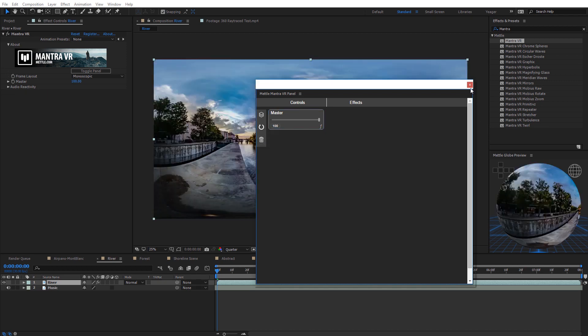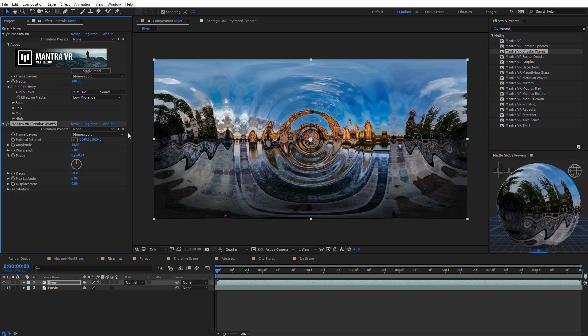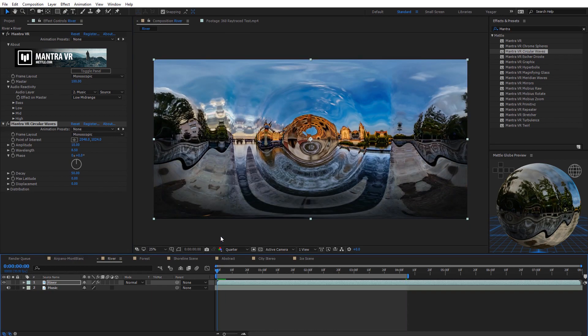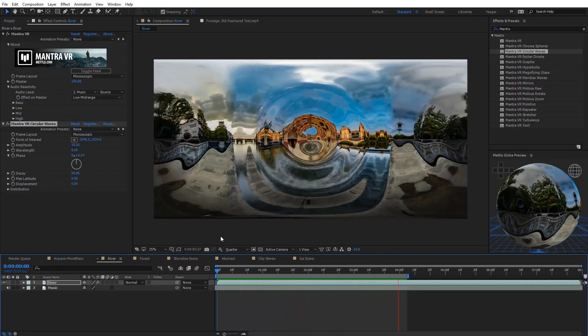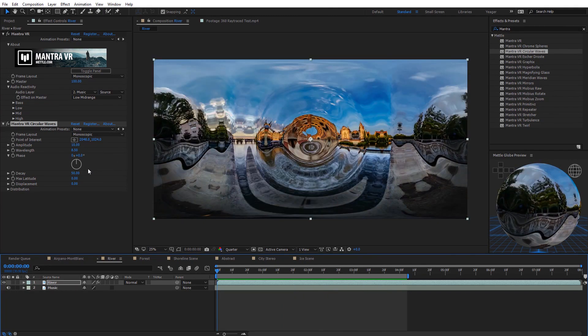I'll delete that and close the Mantra VR panel. The Mantra VR effect also includes audio reactivity. Under that section, select your audio layer — in this case a music track — and choose what to affect on the master, such as the low-mid range. Then apply an effect like circular waves underneath the Mantra VR effect and it will react to the audio. After a quick tweak to the wavelength, you can RAM preview and see the effect reacting to the music.